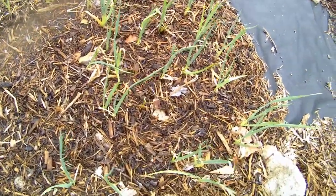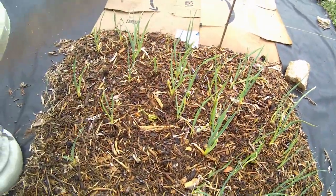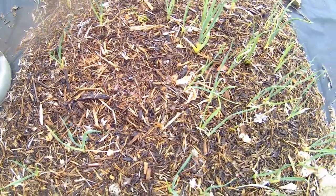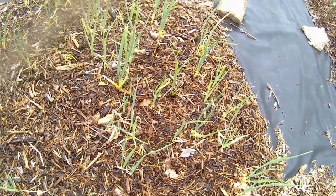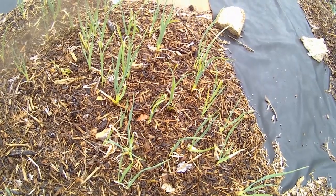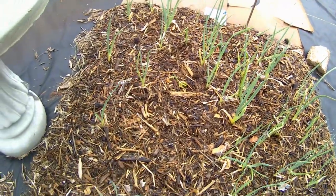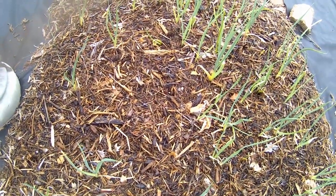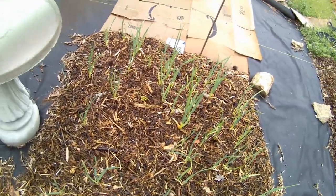This is not onions - this is garlic. I planted this around the 15th of December, very, very late. I planted them by starting to sprout them indoors, and then after they had started to sprout I brought them out and put them in the ground. Some of them I put a little bit too deeply and they did not prosper. Live and you learn.